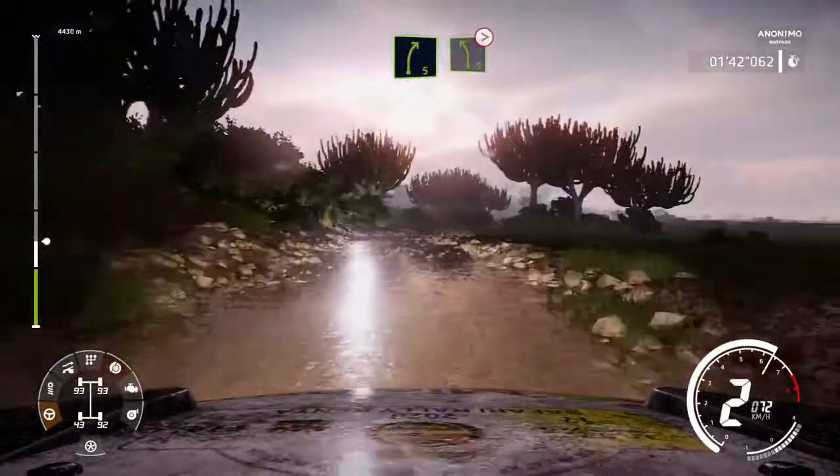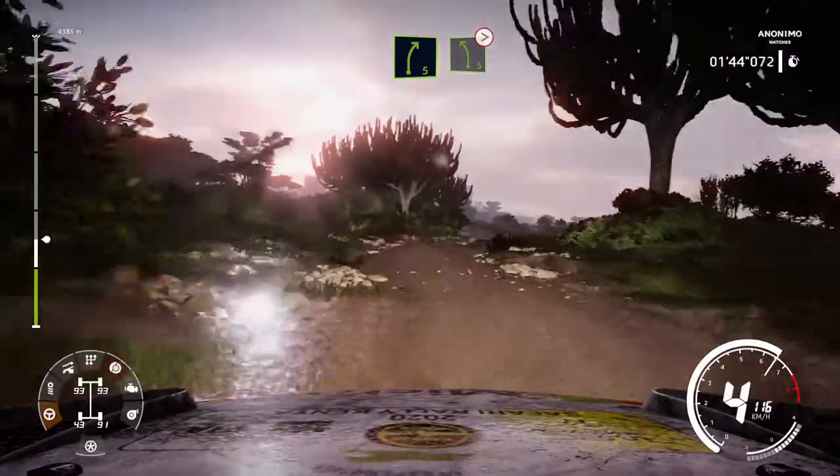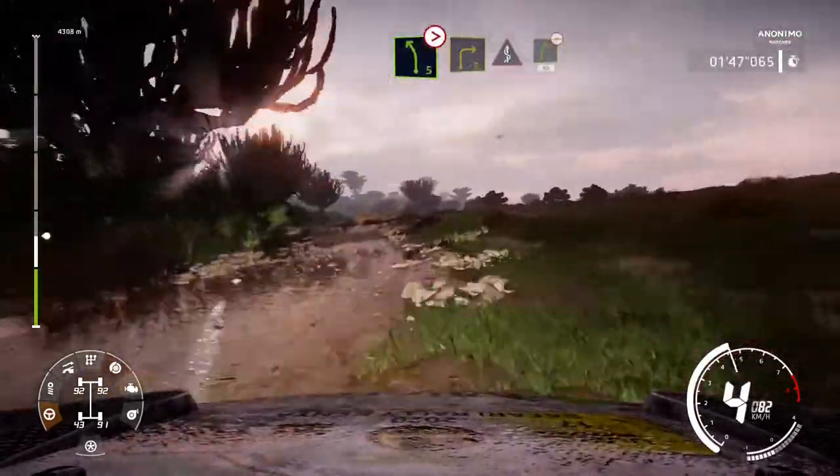Right 5 into left 5, tightens. Into right 3, short, into kinks, and right 5, 80, bumpy.